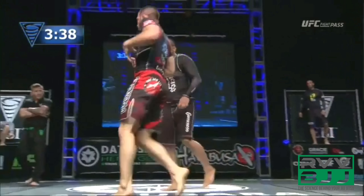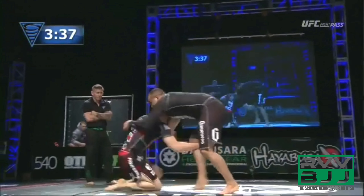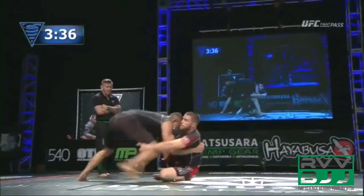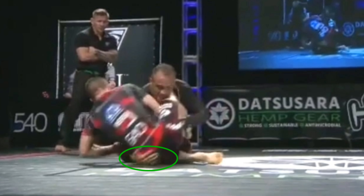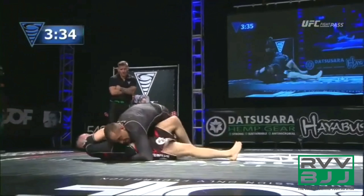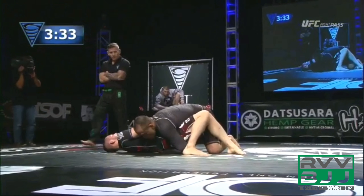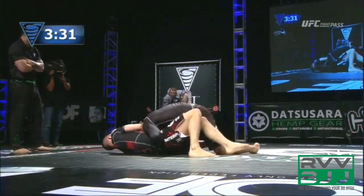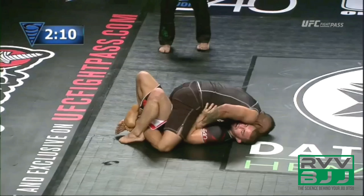Gary playfully runs around and shoots under, spinning into a single leg. However, his knees come too close together so he doesn't have proper base. He falls and collapses to his hip as Yuri pressures in, leaving Gary without an effective guard. Yuri reaches down around the hip with his right arm and, because Gary's knees are still quite close together, easily continues a pressure pass similar to what he's already done in the match.